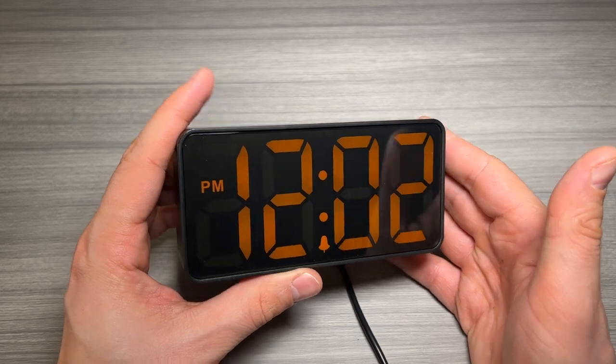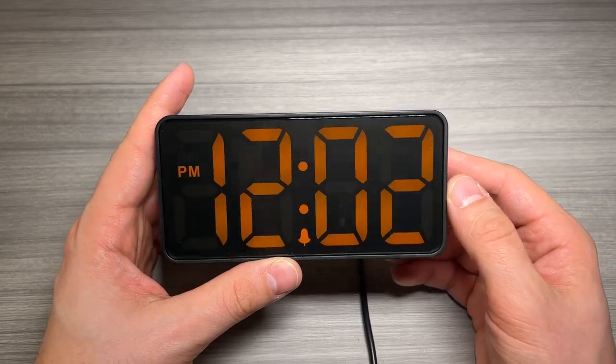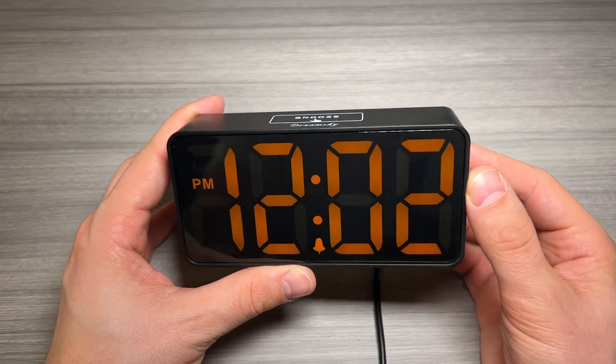If you're looking for a bedside alarm clock, I think this DreamSky Compact Digital Alarm Clock with dimmer is a great choice. I love the orange color. Thanks for watching.